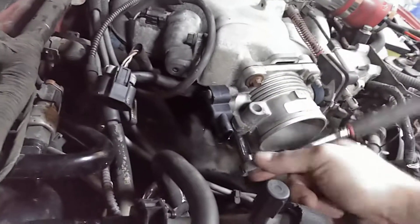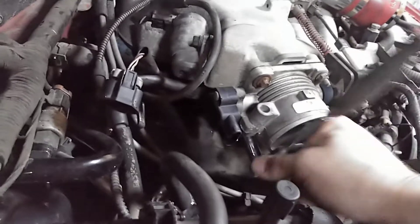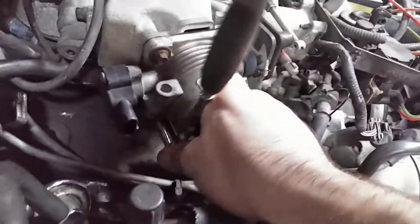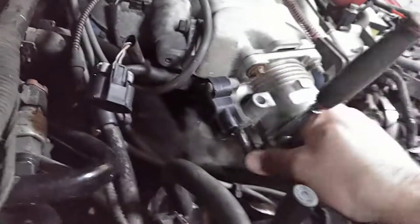I'm not saying it's a bad part — I mean, the BBK Power Plus throttle body is probably a really good piece. I just don't see the point in spending that kind of money on it when you could just do this for basically next to nothing.